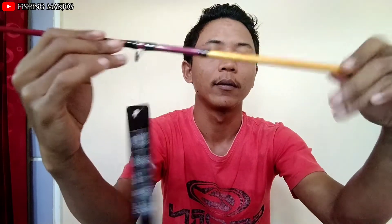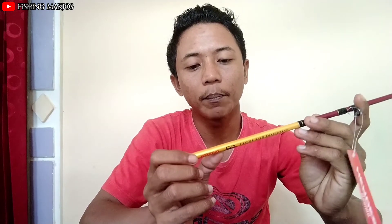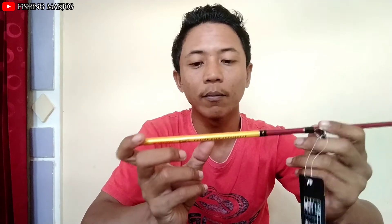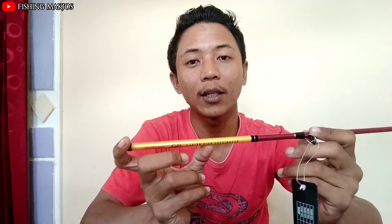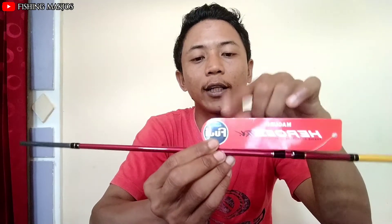Lanjut, kemudian bagian section berikutnya. Di sini terterak 'Maguro Strike with Confident'. Kemudian bagian spesifikasi — karena kali ini saya mereview tipe MHB2 412, untuk panjangnya sendiri 2,1 meter, untuk action-nya medium, line 4 sampai 12 lbs, untuk berat lure-nya 3 sampai 10 gram. Untuk ring guide-nya sudah Fuji ya teman-teman, modelnya juga banyak sekali.